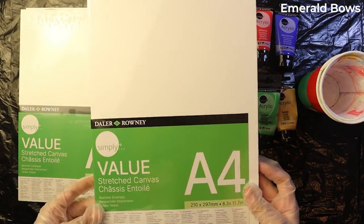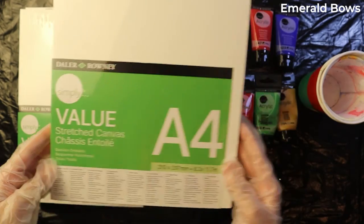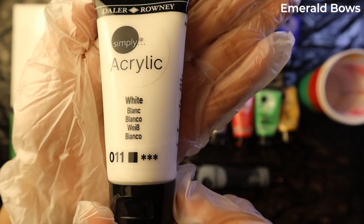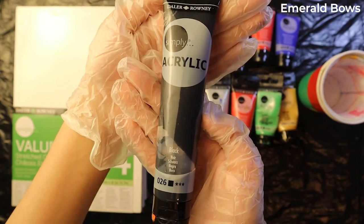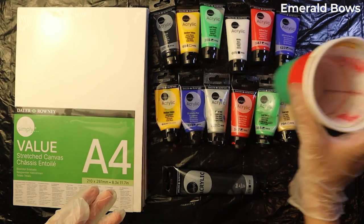Today's video is going to be a little bit different. I'm going to be making some actual paintings on a canvas. The theme is going to be different for me and for you too, because I have never done this on my channel before. So let's get into it.